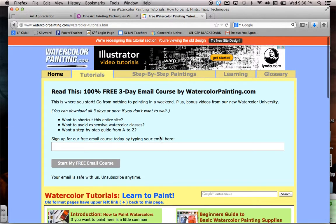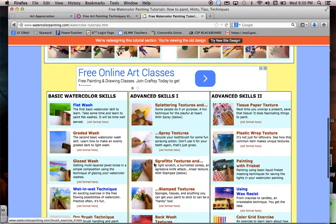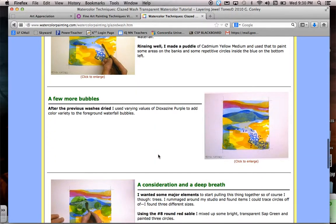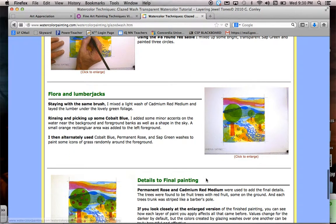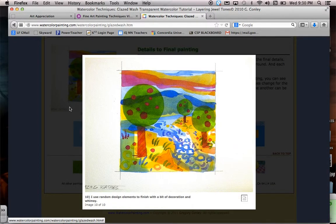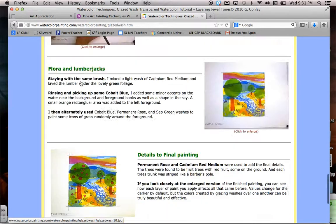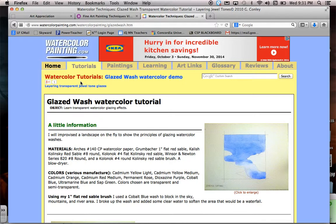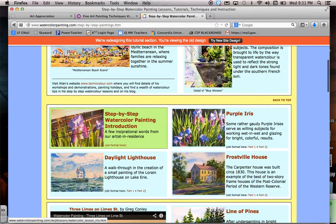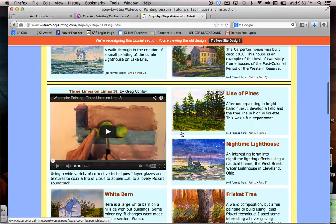This website is pretty cool because it has some short videos and different tutorials that you can watch as they demonstrate the techniques. For a glaze wash, for example, it'll show you step-by-step how to create a glaze painting, and here is the final product just by layering different colors together. I just Google searched 'watercolor techniques' and clicked on the first website. They also have different types of paintings that show you step-by-step how to color them.